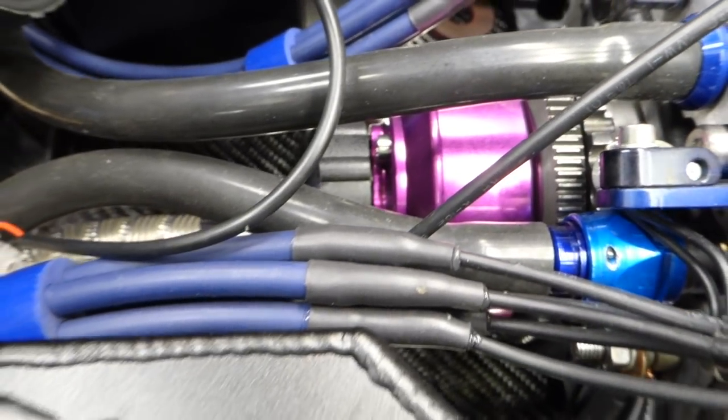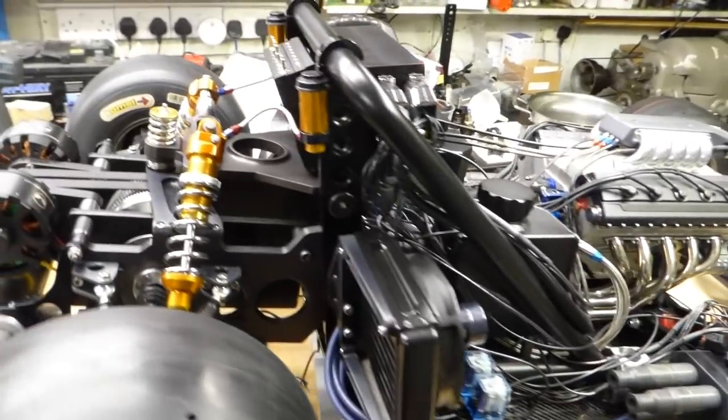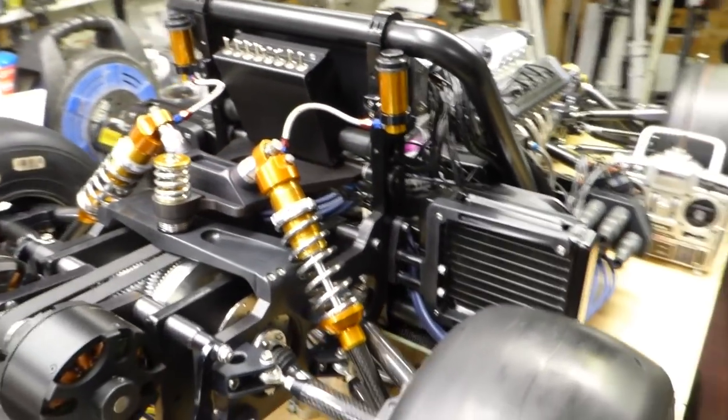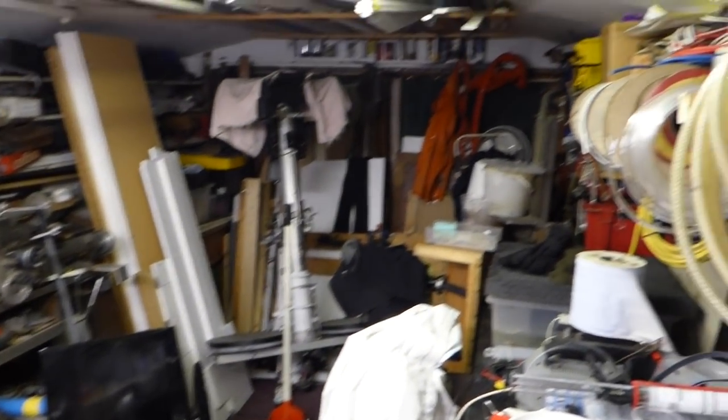I think that's about it for this time. I've anodised the clutch housing — that's about it. So you're in three months at a guess. And this is the state of the workshop I've got to work around.